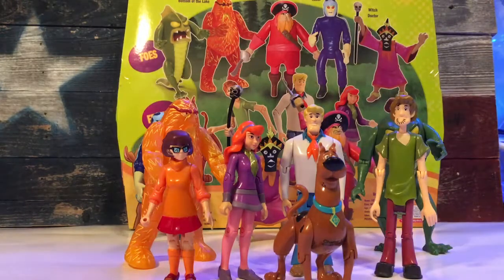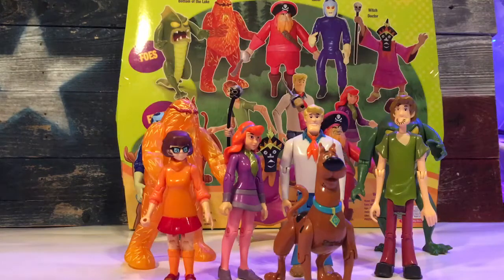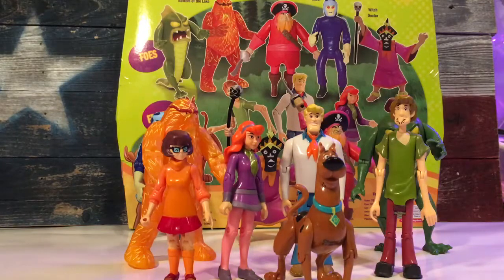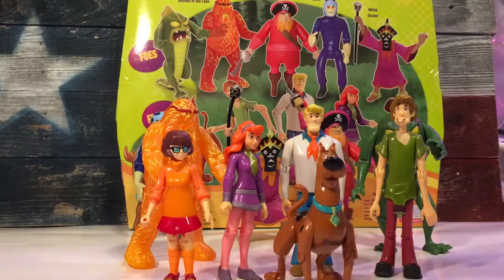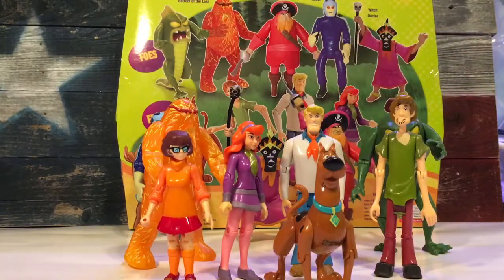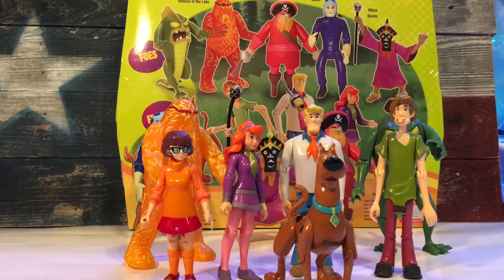Hello, this is Texas Toy Review and today we have the Scooby-Doo Friends and Foes Action Figure Collection. These are made by Character LTD. It's a 10-pack — it comes with the Scooby-Doo gang and then five villains. They run about $20 at Toys R Us, I think it was $19.99 plus tax, which runs you about $2 per figure. That's not a bad deal at all, especially for what you're getting.